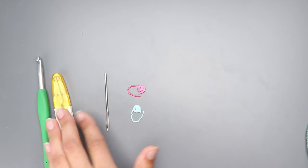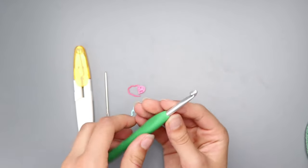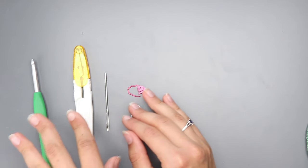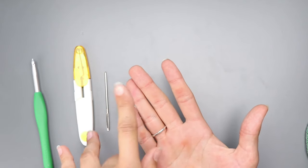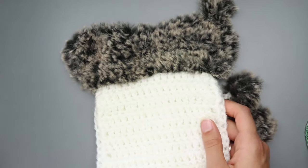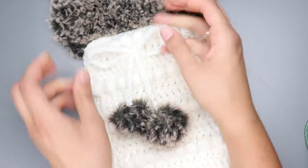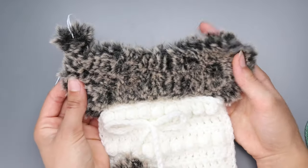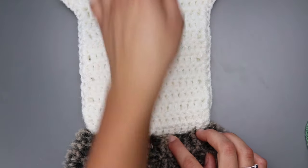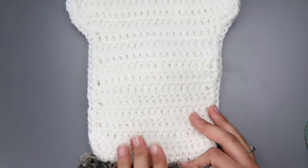You'll also need two stitch markers — I recommend having stitch markers when working with faux fur yarn. Then you'll need a darning needle, scissors, and a 5.5 millimeter crochet hook. To begin, you're going to make your back panel of the dog bone stocking, then the front panel, and then we're going to single crochet around the two to join them together. This is the back panel, this is the front panel, and these are the little bobbles.